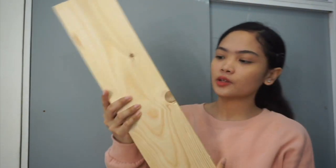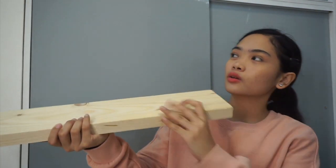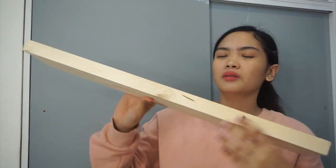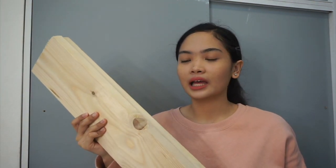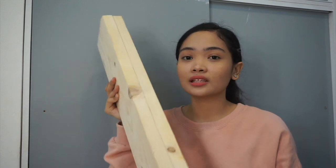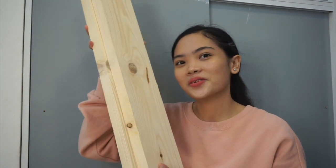Next are these wooden planks — palochina wood. I'll use them as shelves near my table since I realized my room lacks open shelf space for display. The shipping was a bit expensive. I ordered four pieces at one foot each but asked the seller to convert it to two pieces at two feet each. The seller was very accommodating, and the quality is really nice.